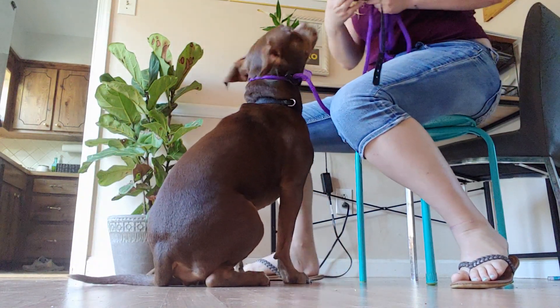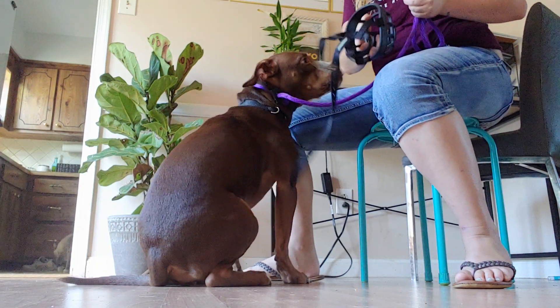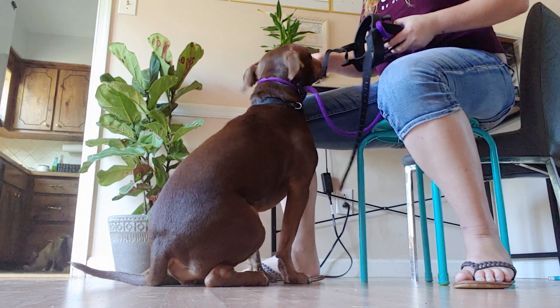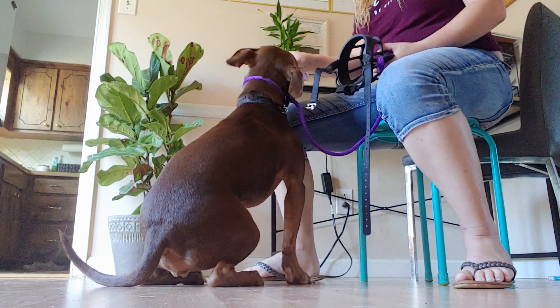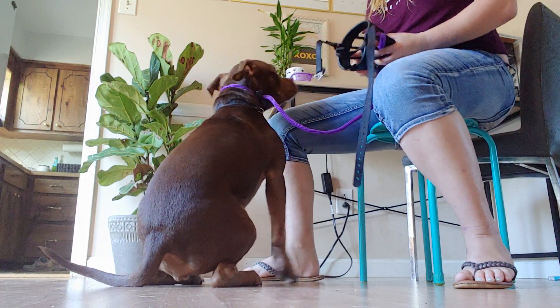We are starting muzzle training with Miss Bailey. I have a size 5 Baskerville muzzle for her. She's likely not ever been introduced to one of these, so any time she shows interest in it whatsoever I'm going to start marking with a 'yes' and then rewarding her. I have some grilled chicken for this girl.